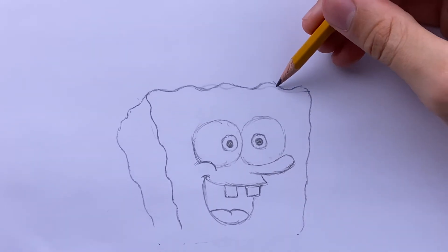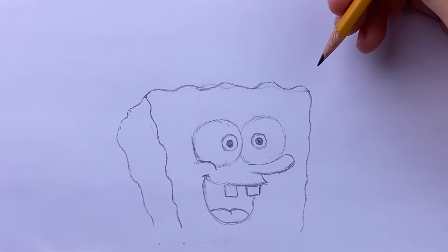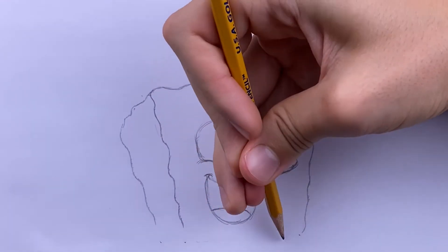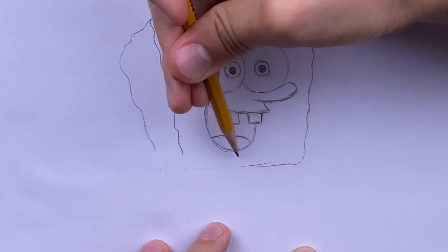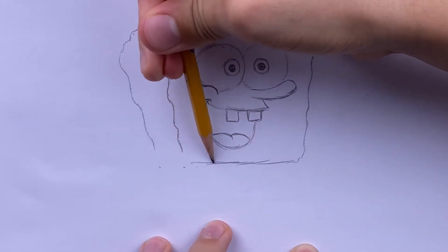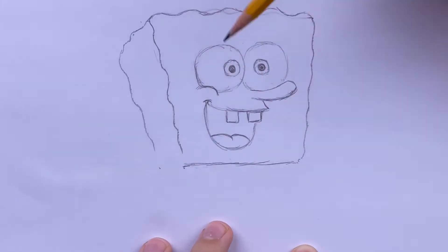Now that you've gotten down the basic shape of SpongeBob, I made some edits at the top to make him look a bit more curvy. Before we draw his circles, we're going to draw his pants — just the top of it — so you don't draw circles inside his pants. Where the curve line ends, draw a straight line to the dot on the lower left side of his mouth.